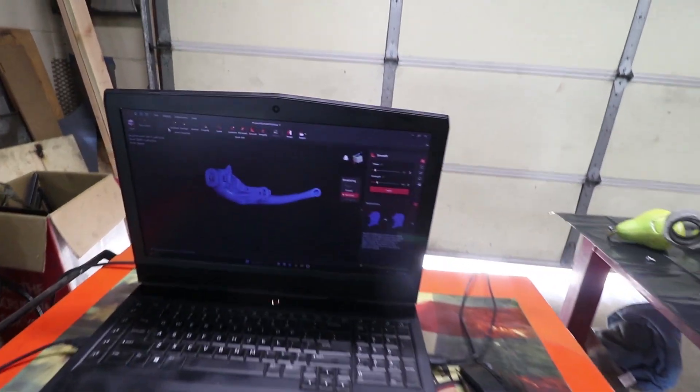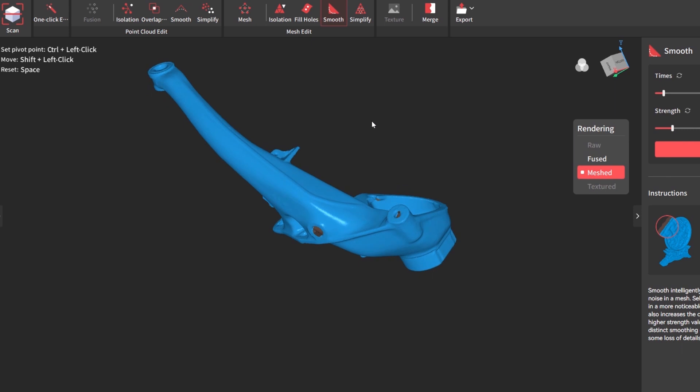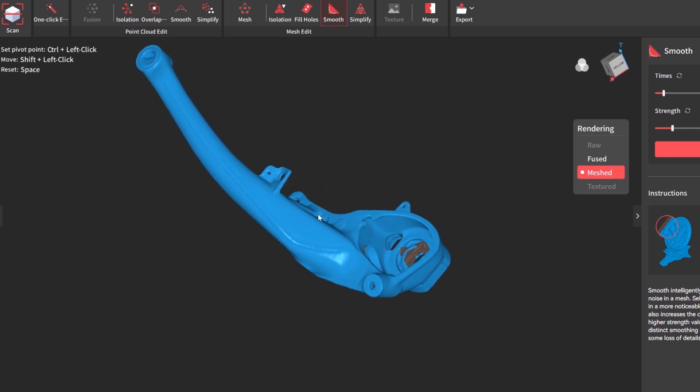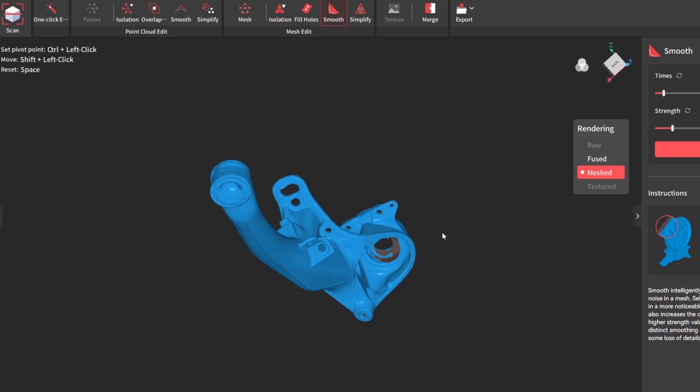Here's how it looks in the computer. There are a few areas of missing data, but in general this is more than accurate enough and high quality enough to be able to make a fixture. So cool.